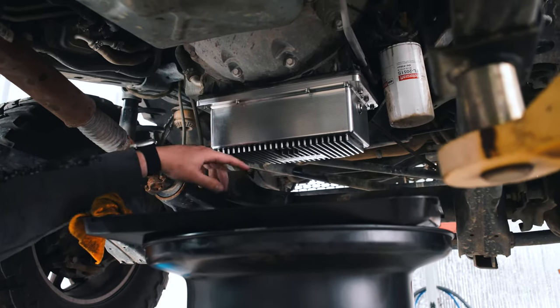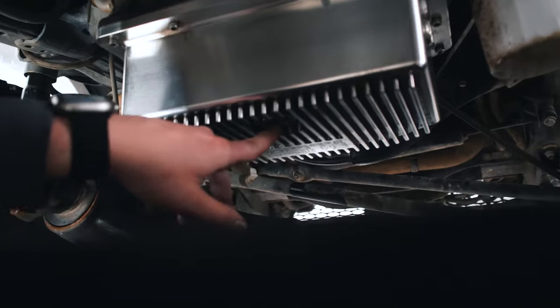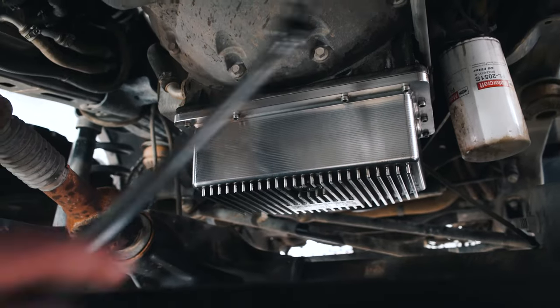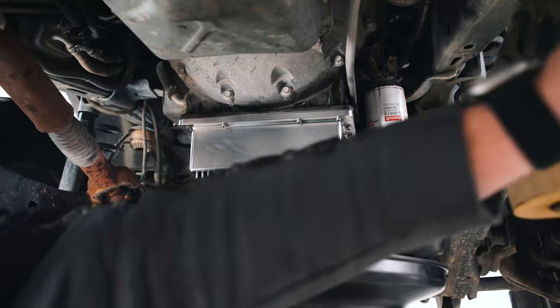Basically the same as any other oil pan. It's got a drain plug right here at the very bottom that uses a 14 millimeter Allen bolt, which we have mounted on our long ratchet. And then we have our oil filter right here, which we remove with just a regular oil filter wrench.